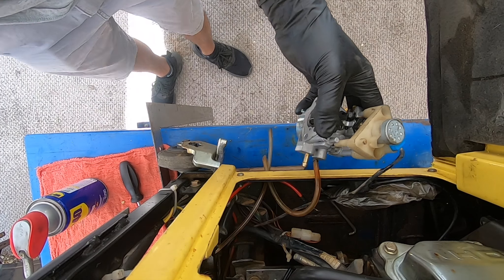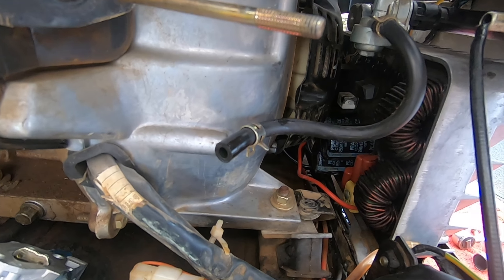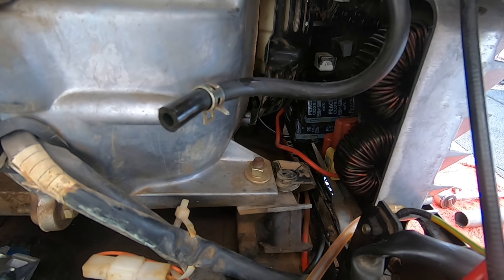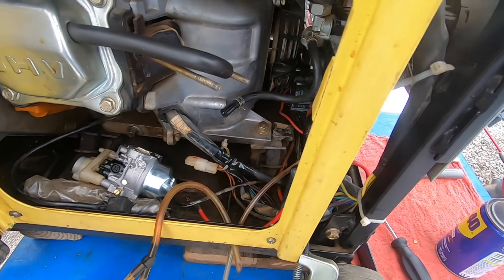Next I'm gonna test the fuel flow one last time. I added a little bit of gas to the generator and I just want to make sure the fuel is getting there, so I'm just gonna open and close it real quick — yep, fuel right there.